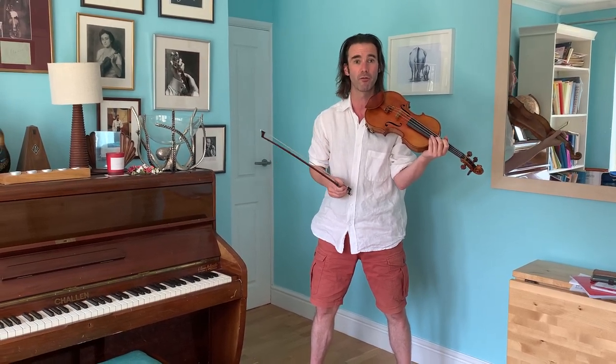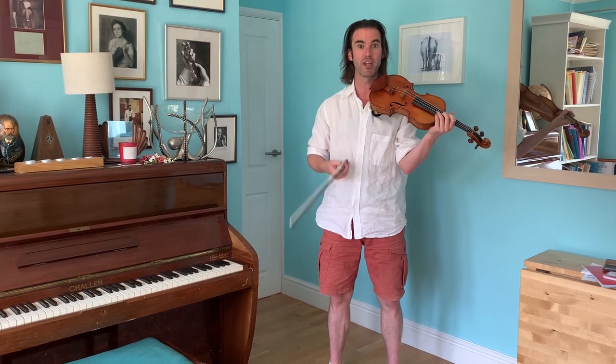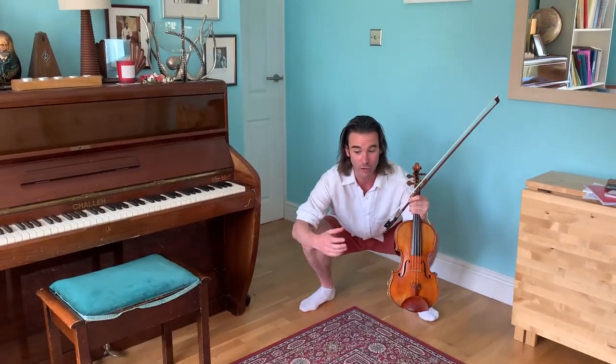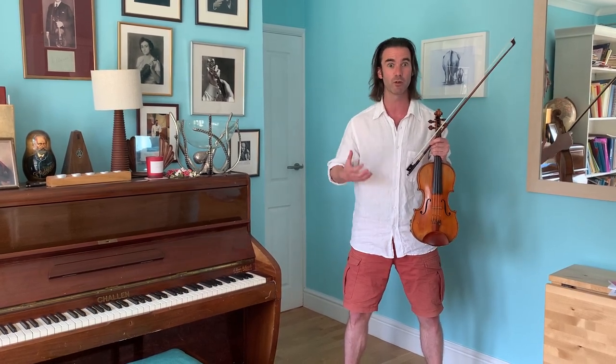My glamorous assistant is smiling because she can hear what I can hear and feel, which is that my sound quality and volume is bigger just from being this connected to the floor. As you sink down in order to stay connected, you've got to be so well balanced that the connection stays with you when you stand up, and you're able to connect your sound through the floor and through your whole body that much better. Do try it — it's remarkable. Please be careful, make sure you're well balanced, and if you practice that movement you'll be amazed: I guarantee you will hear your sound increase in volume and feel so much easier when you stand up.